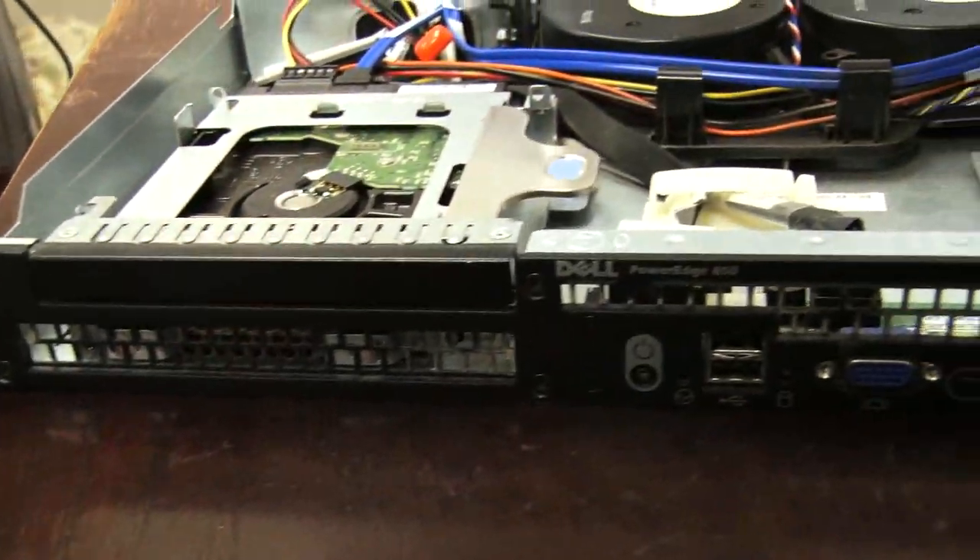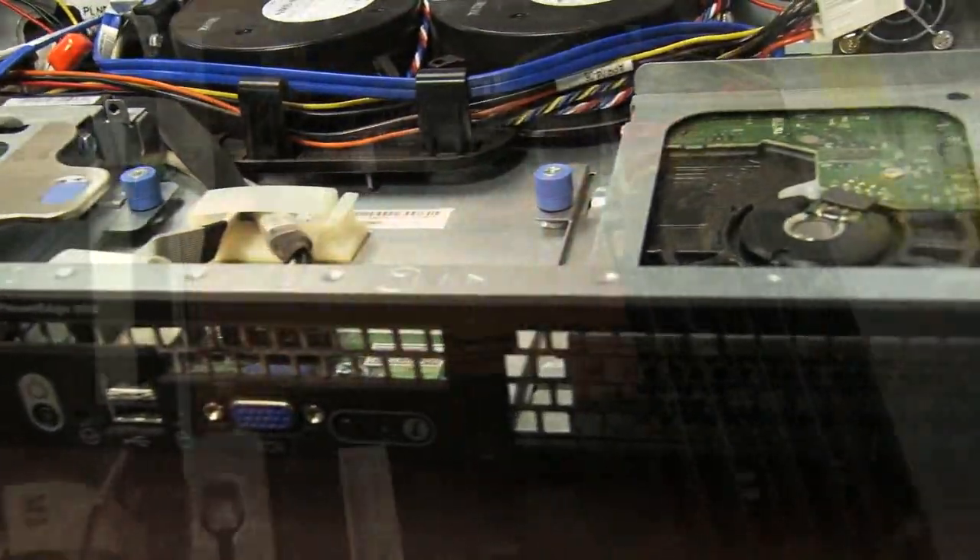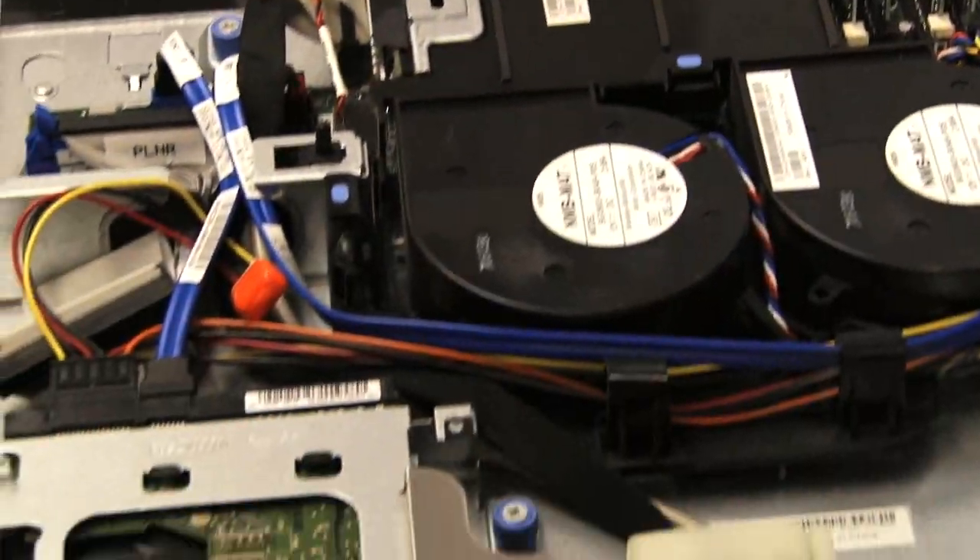This is one of our camera servers — Dell PowerEdge 850s with 4 gigs of RAM. They render one camera's worth of video — about an hour — in about 15 minutes. It's not great, but it's what we have, and we've made it work.